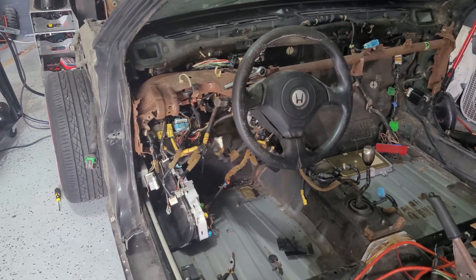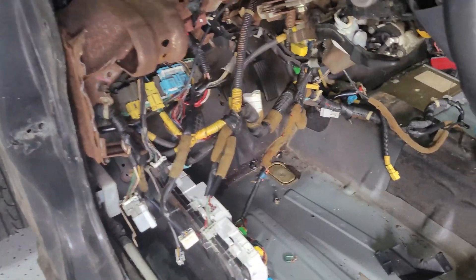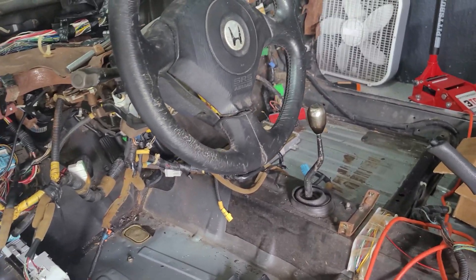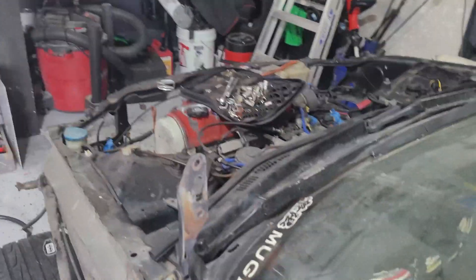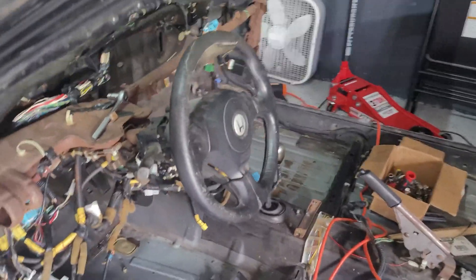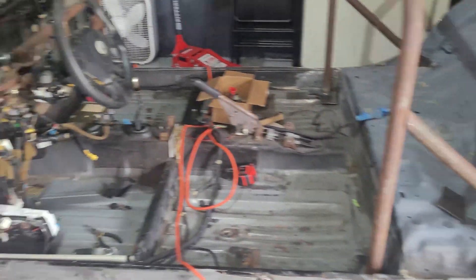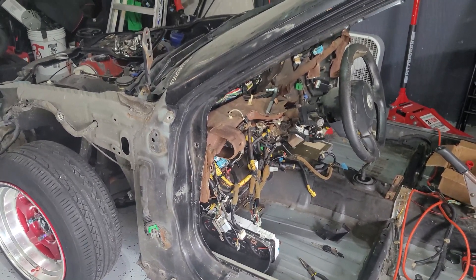I'll be completely honest with you guys — we got a little carried away. We went to try to start the car and it didn't start. Going through the wire harness, as you can see it's a complete disaster. Basically what's happening is when we're trying to start the car, the ECU is just clicking — it's not doing anything, not sending any power or anything to the solenoid starter. The lights and everything for the cluster come on, but nothing else is happening.